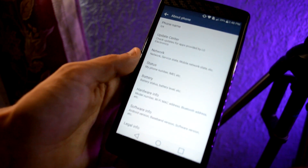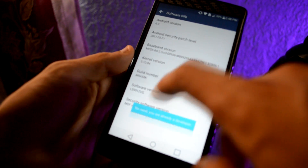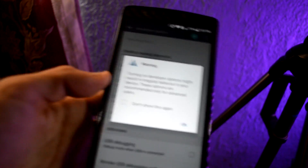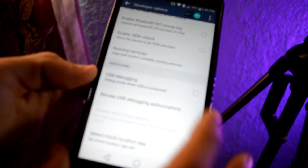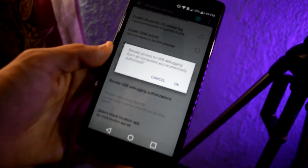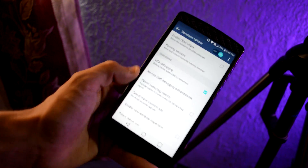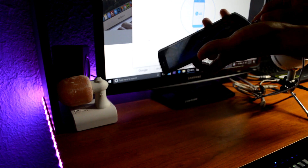So go to About Phone, then Software Info, then Build Number and tap it — as you can see you are now a developer. Go back twice, then into Developer Options. You'll get a little warning — click Don't Show Again. From there, find USB Debugging, check it on, click OK, and USB Debugging is now enabled — you can see the checkmark.